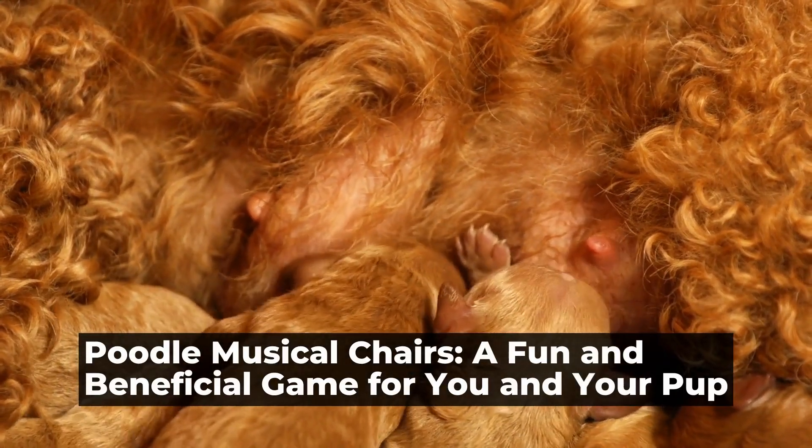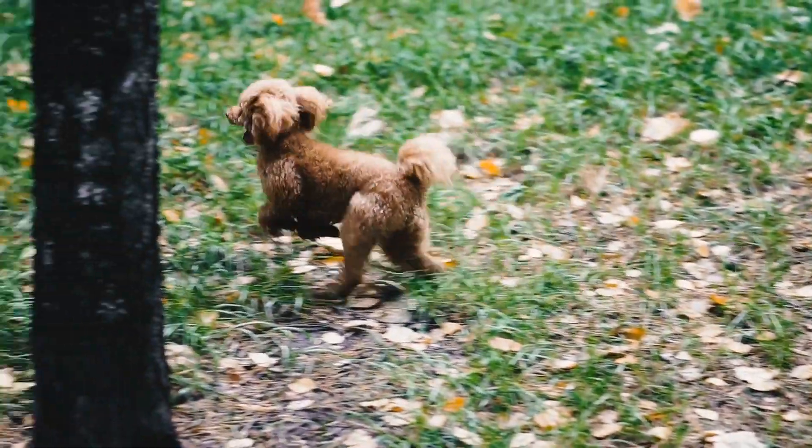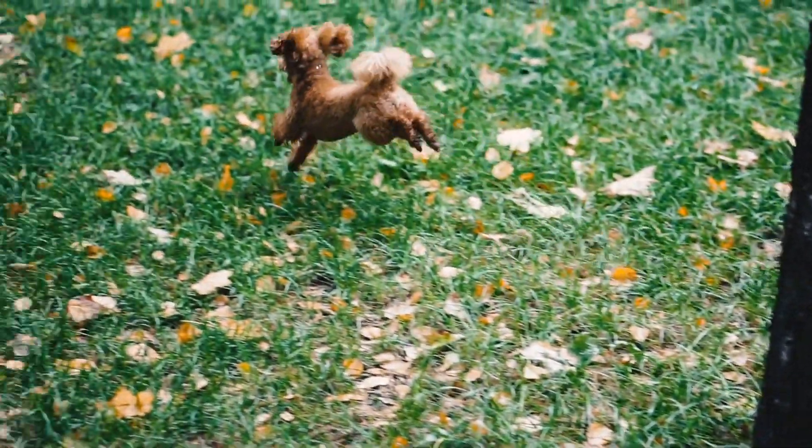Poodle Musical Chairs: a fun and beneficial whimsical game for you and your pup.